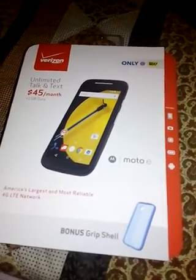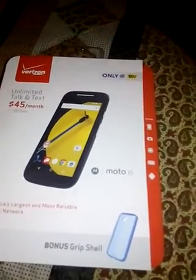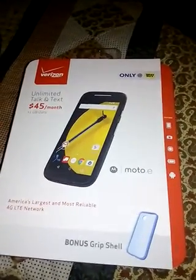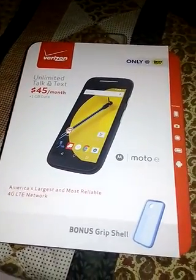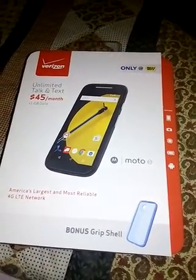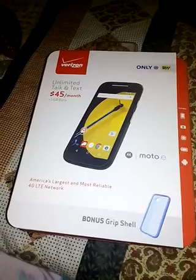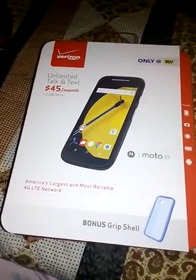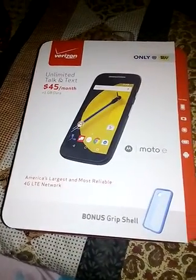Hey, what's going on? This is RL doing a review after Thanksgiving. Went out and picked me up a little gift for myself for Christmas. I'm going to do my review because I just wanted to let you know the latest deals and let you know about the product that I got.